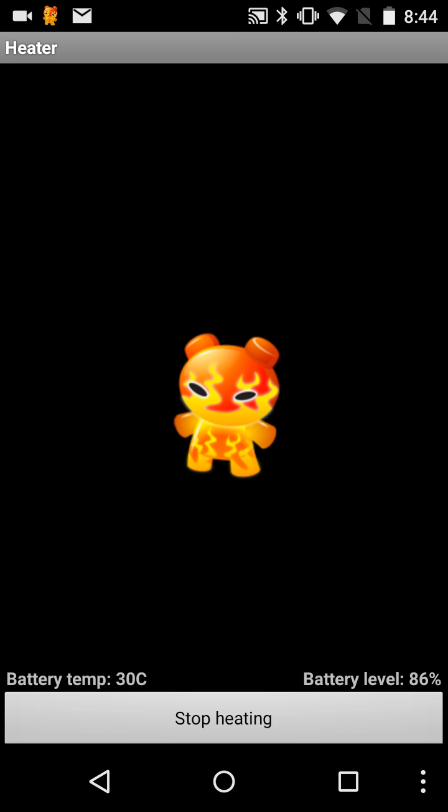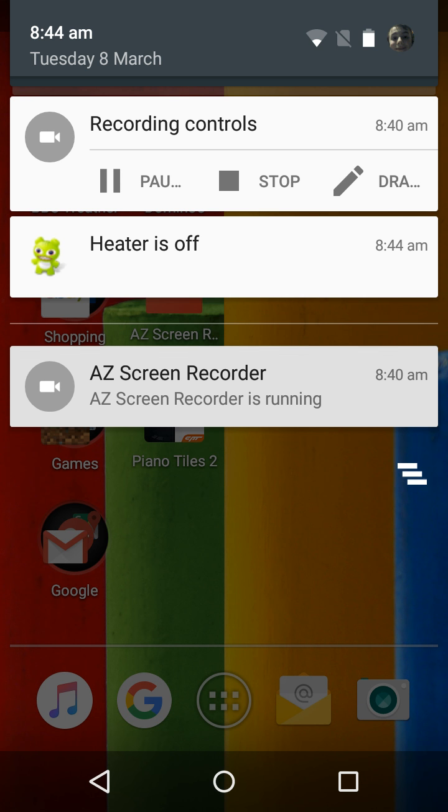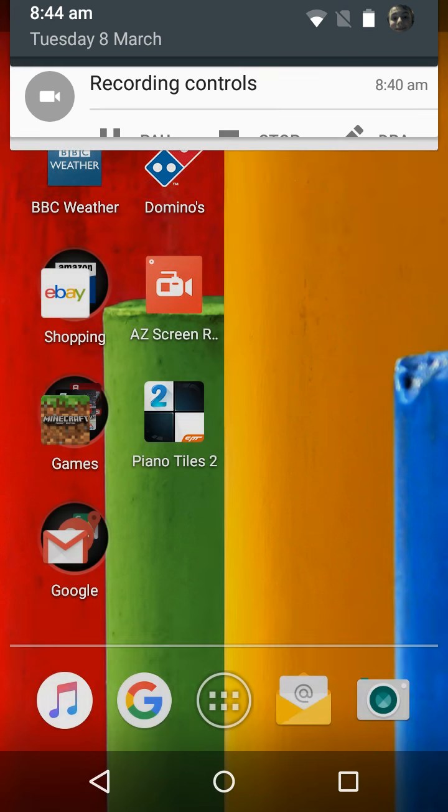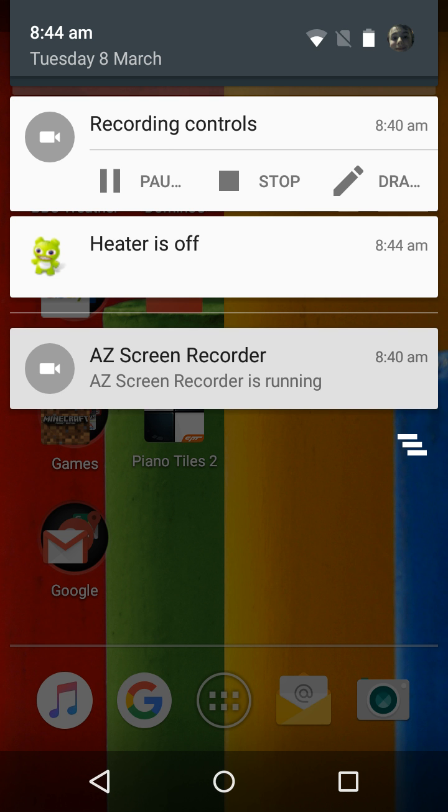Now it has gone to 30 degrees C, so we're going to stop heating. Let's feel the phone — yep, the phone is nice and warm to warm up your hands. 85% battery left, so it does use a lot of battery, but that's quite usual. Don't worry if it uses a lot of battery. Thank you very much for watching, I'll see you all later.